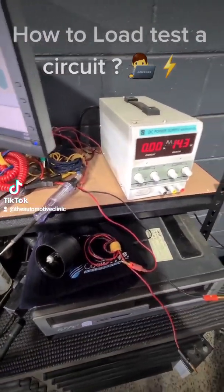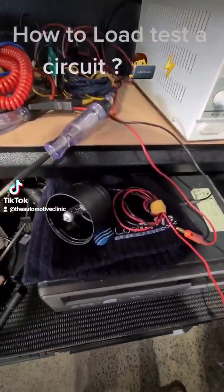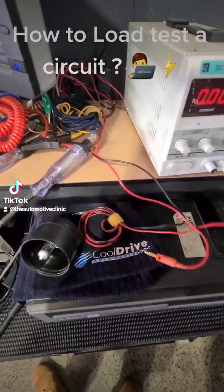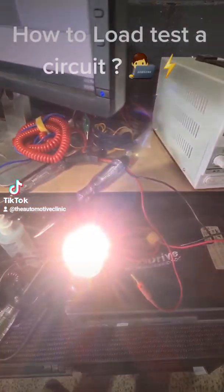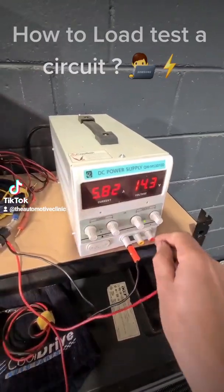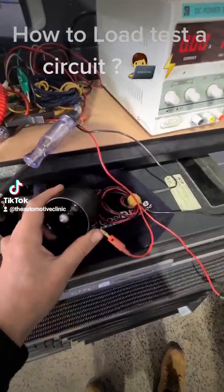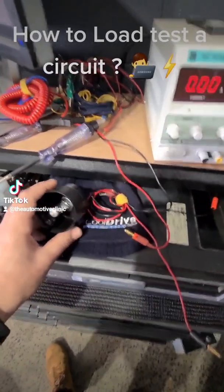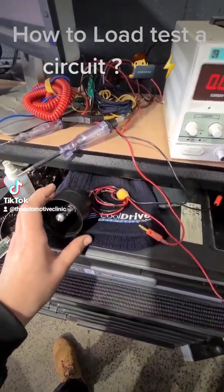So what we've got here is three or four different test lights. First up we've got an H4 headlight globe. I'll hook that up to the power supply — that's at 14.3 volts — and as you can see the globe's on, we've got about six amps roughly. Something that draws six amps, you're looking at a DC motor, so your fan motors and things like that. So if we wanted to load test the wiring and connectors on a circuit for a fan, then an H4 headlight globe is perfect.